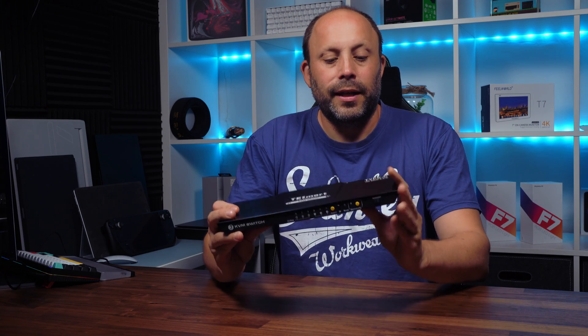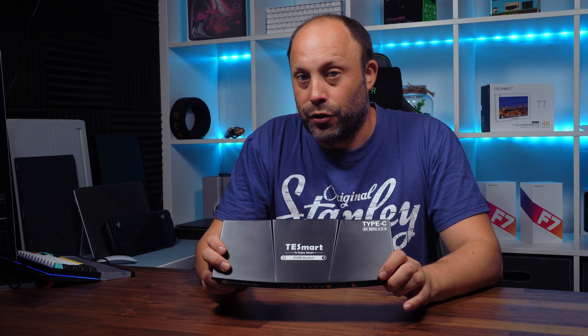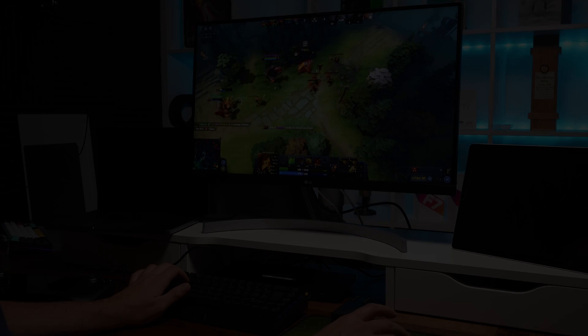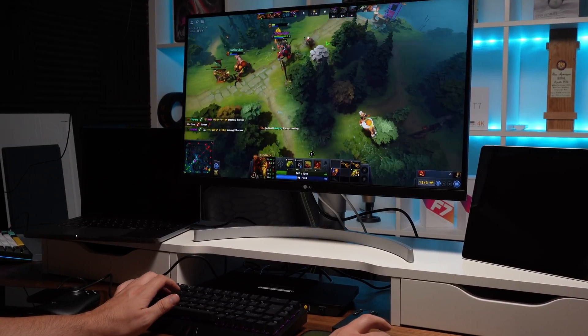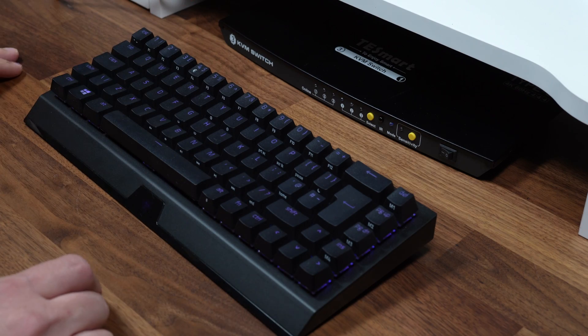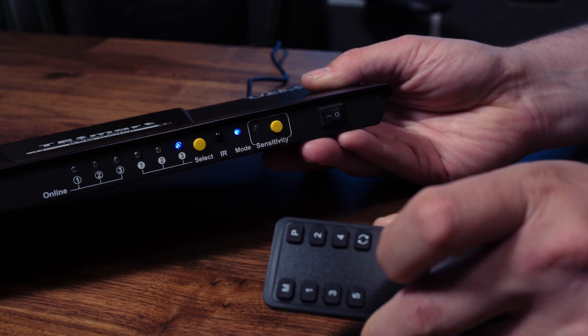Our friends over at T-Smart reached out to us and asked us if we'd like to try their USB-C KVM. This little switch here is a 4K 60Hz USB-C KVM switch. What that basically means is this little box can take up to three USB-C devices and output to one screen, keyboard, and mouse so that you can seamlessly switch between them with either a touch of a button, a keyboard hotkey, or the included remote control — making it incredibly convenient and really freeing up the clutter from your desk.